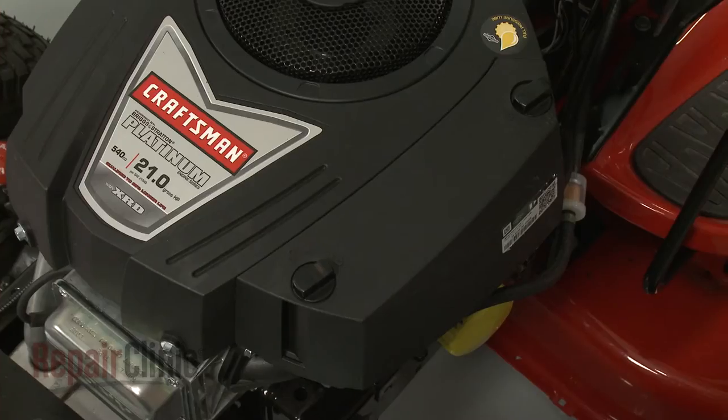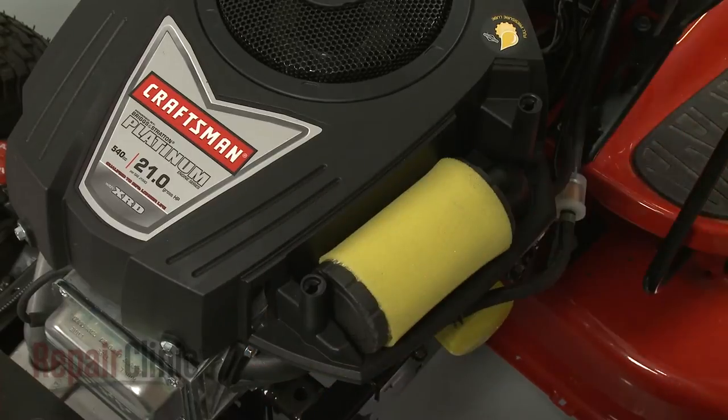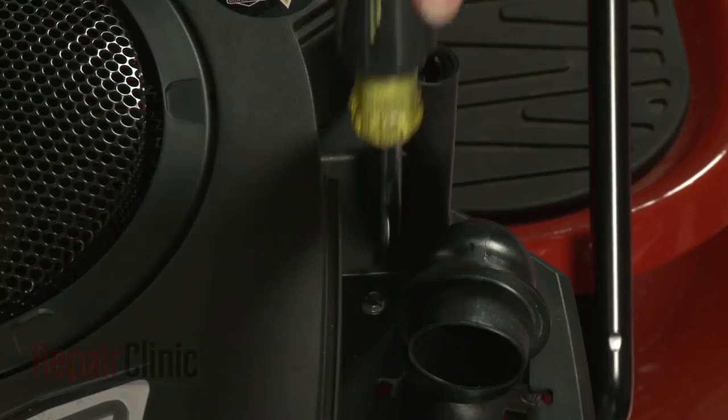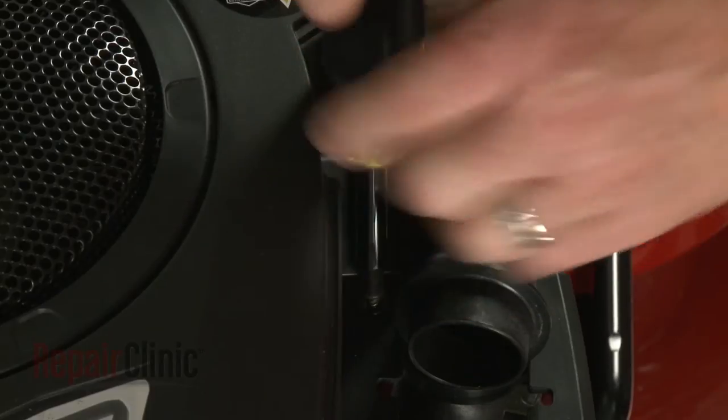Now rotate the air filter cover retaining knobs counterclockwise and pull off the cover. Lift out the air filter. Use a quarter inch socket or nut driver to unthread the screw inside the filter housing.